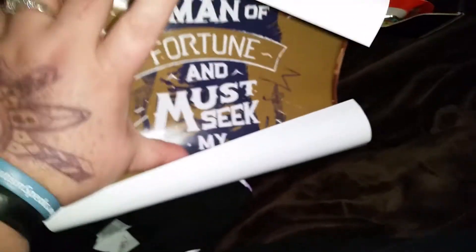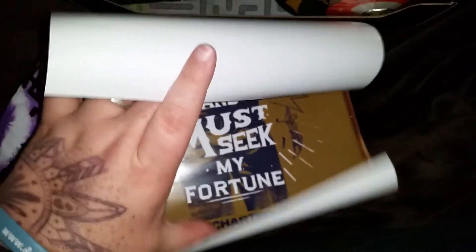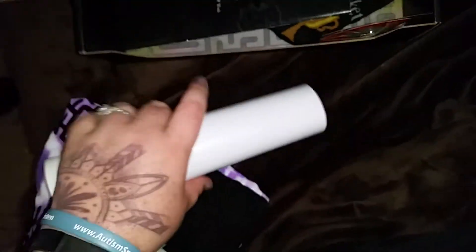And then this is gonna be a poster from Uncharted 4. 'I am a man of fortune and must seek my fortune.' That's kind of cool. I don't know anything about that other than it's a game.